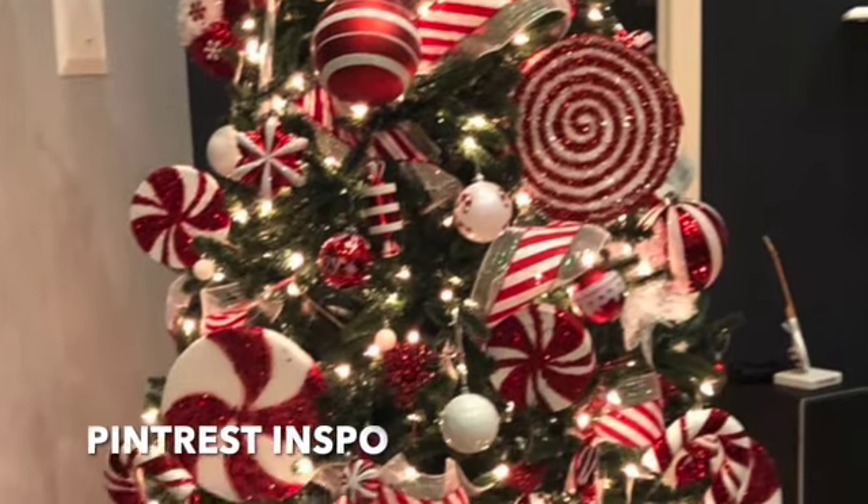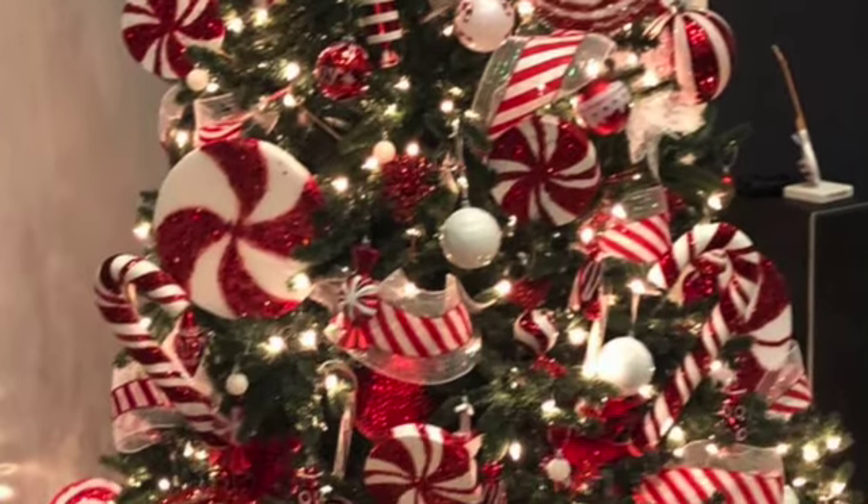Here's the inspo from Pinterest that I got — I think it came together pretty well anyway. Thank y'all so much for watching, and I'll see y'all in the next video.